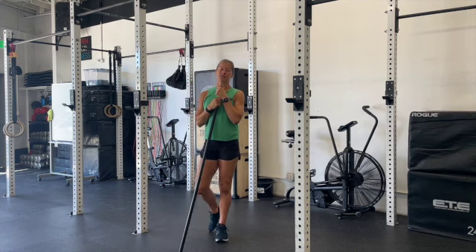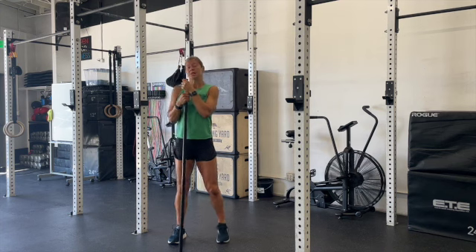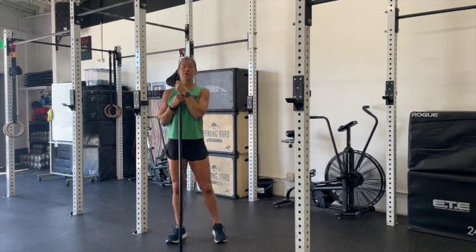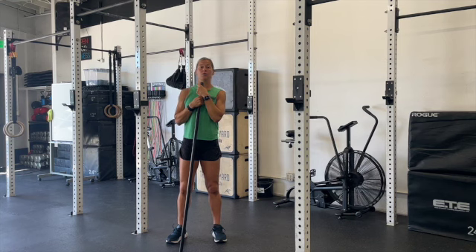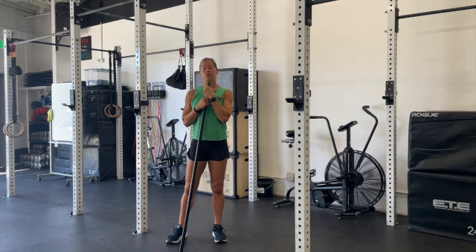Today we're going to take five sets working up to a heavy max — maybe for the day, maybe all time. You're going to start with the overhead squats and do five singles, building in weight as we move through. Then we'll go to the front squat for five more sets of one rep, and then again for the back squat.